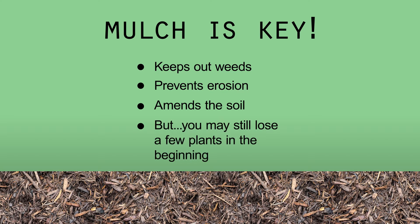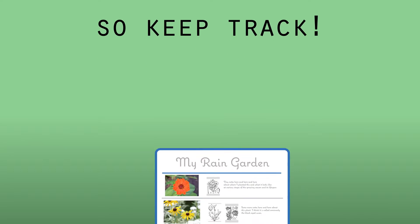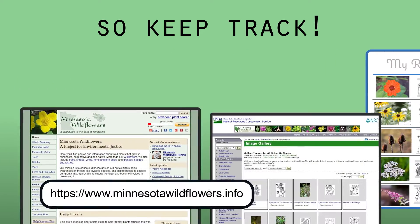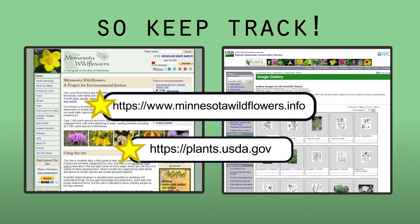But even with mulch applied, be prepared to lose a few plants in the beginning. A major rainfall could wash away seedlings before they get established. It's a good idea to keep a list or sketch of what was planted, as well as know what the growing stages of each plant look like, to properly maintain your garden and only remove plants which don't belong. Minnesota Wildflowers and the USDA's Plants Database website are both great references for familiarizing yourself with your garden's plants.